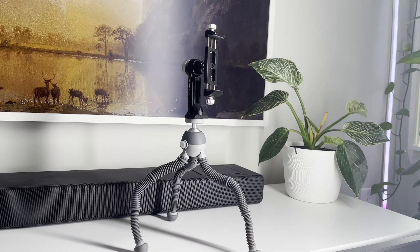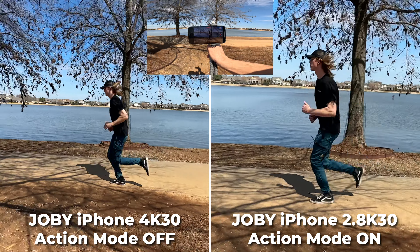Next, for a little 40-ish dollar iPhone setup, I think this will add a little bit of stability. Action mode on and off — let's go.